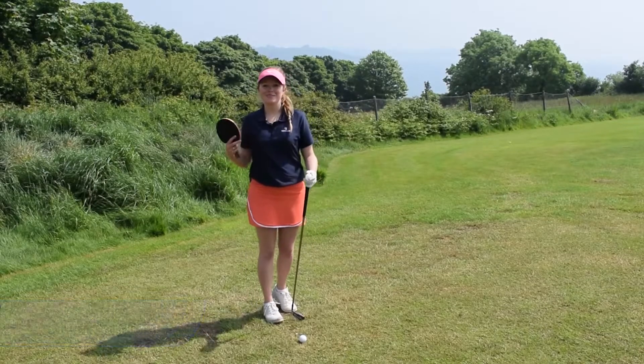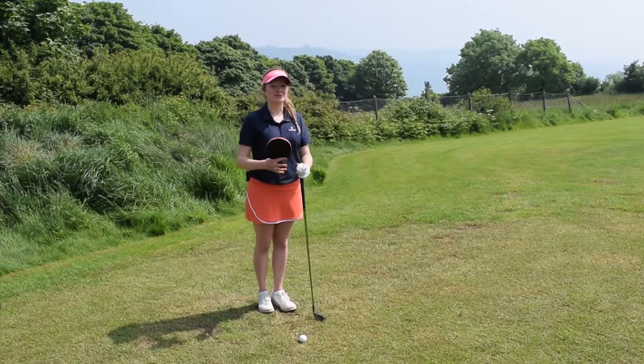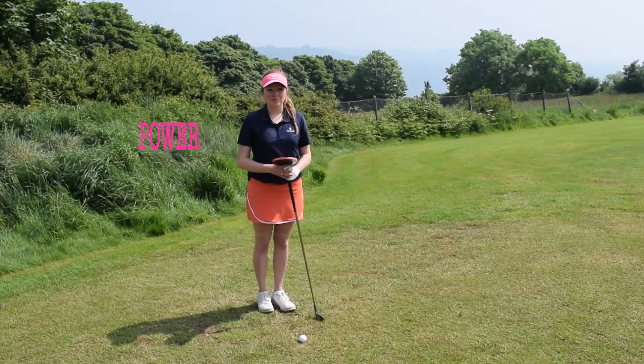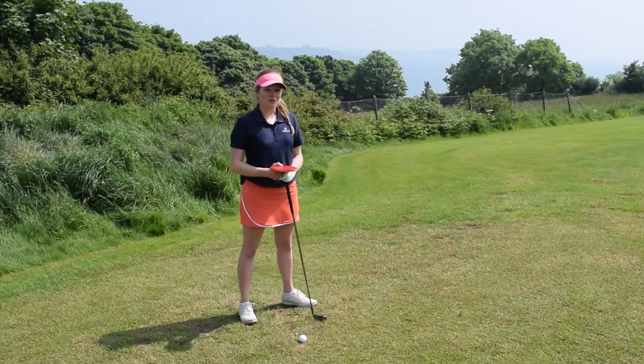Hi everyone, welcome to my final video of my golf and table tennis video series. I really hope you've enjoyed it and I hope you enjoy my final video. In this video today I'm going to be talking about power and how we can get the most power into your game, and it's going to run through with all of your golf clubs.